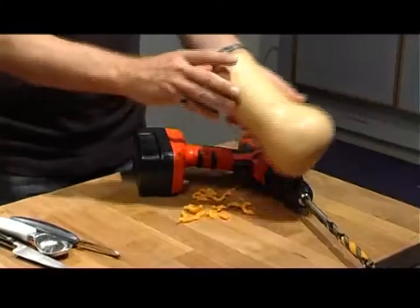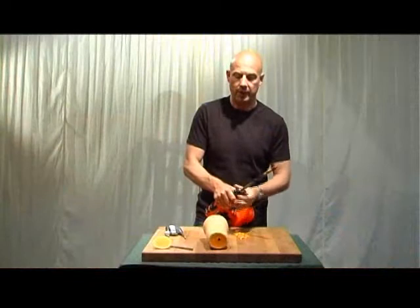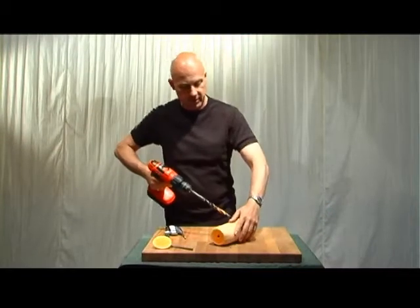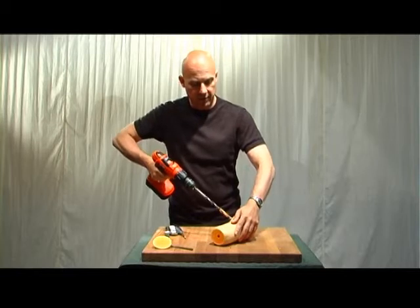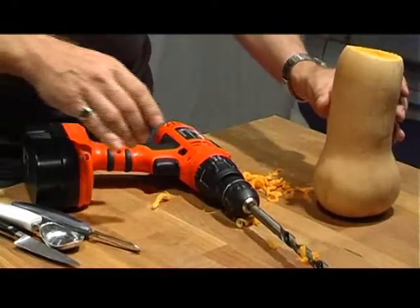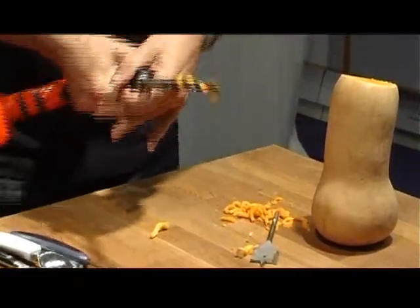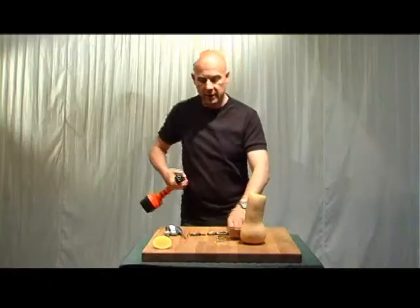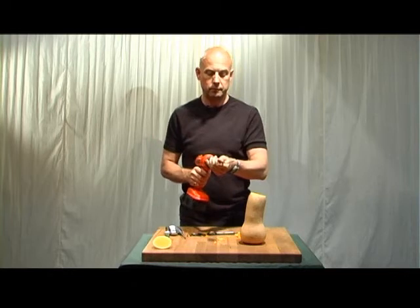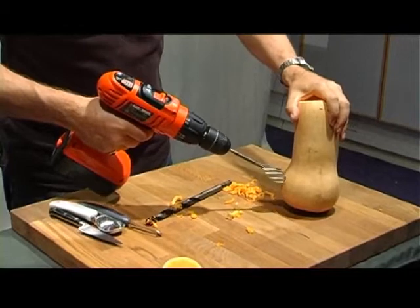I know when I've got down to the hollow bit because suddenly it gets a lot easier to get through. So that's where all the seeds are? That's right, where all the seeds are. While I'm there I'm going to put in another hole just in the side to start it off - I think it might make things easier later on. Going into the side, into the same hollow area where the seeds are kept.